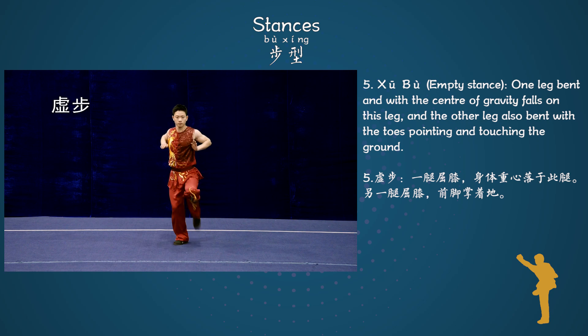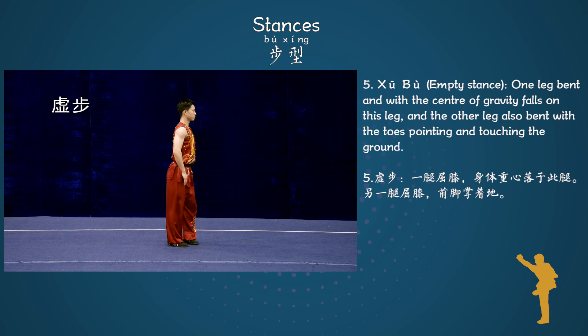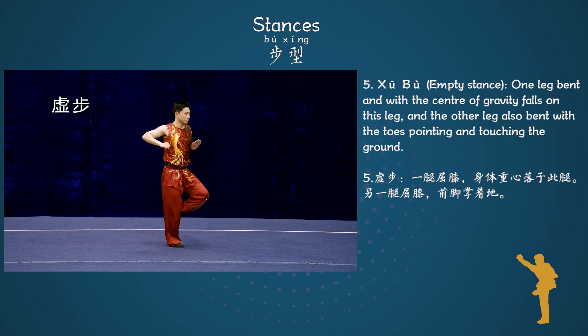Stance 5: Chu Bo, Empty stance. One leg bent with the center of gravity falling on this leg, and the other leg also bent with the toes pointing and touching the ground.